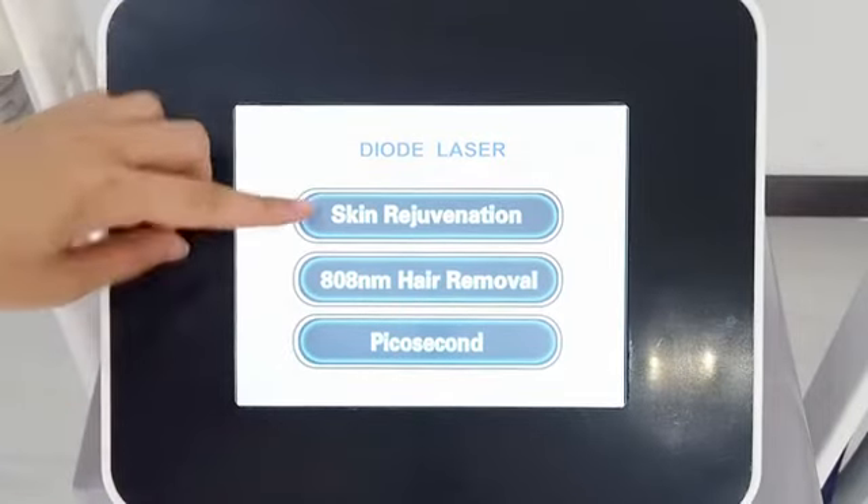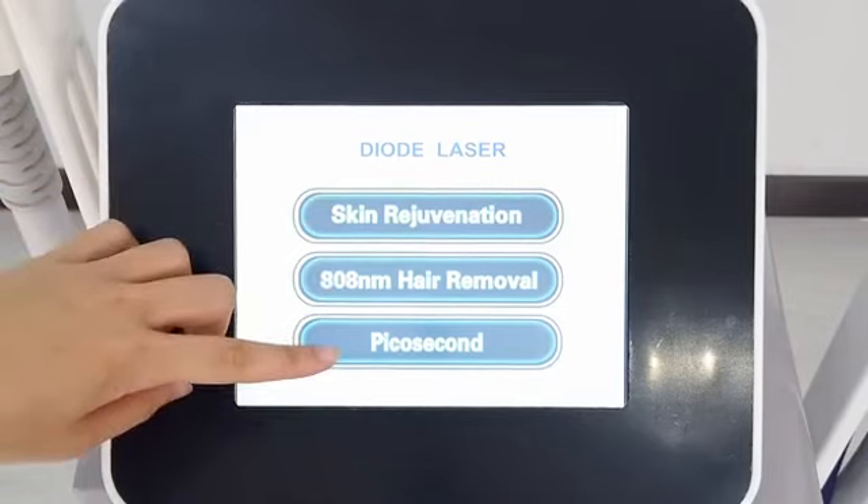Now we check the machine system. Here are three systems: skin rejuvenation, hair removal, and picosecond.